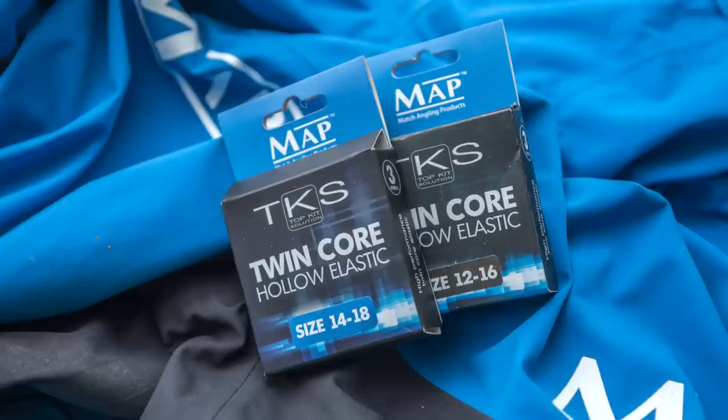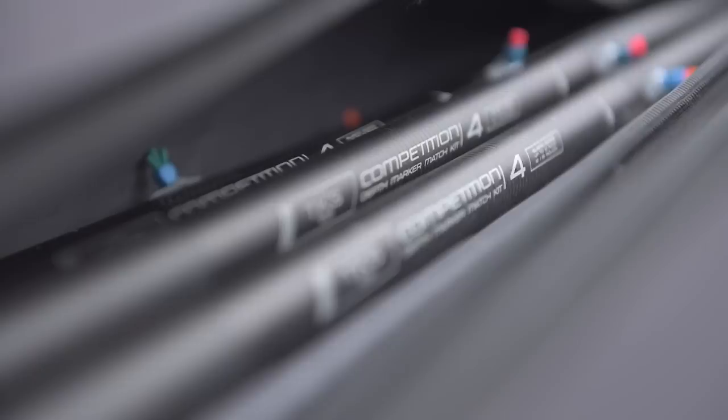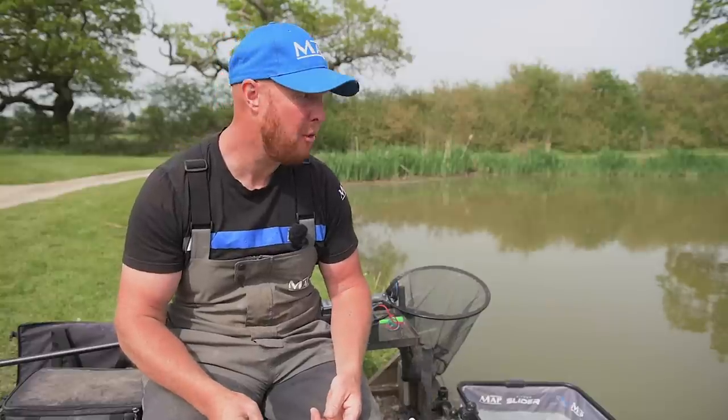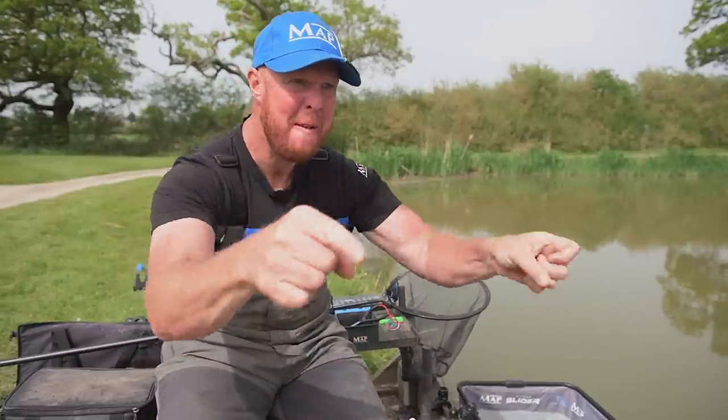Last but not least, with the 1001 we brought out the Competition 4 kits. These have to be seen to be believed — they're unbelievable. They're 18 inches shorter than our traditional top kits and they just stiffen your pole up. Absolutely brilliant. I'd definitely recommend giving them a try. As I can see over on that far bank there are some carp waiting for me, so I'm going to go and snare them.